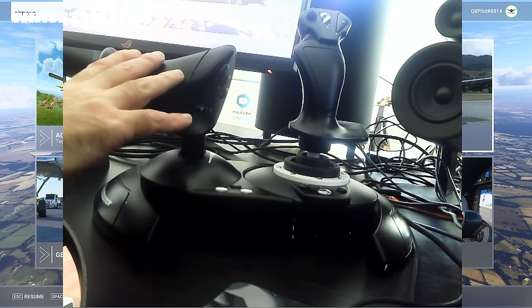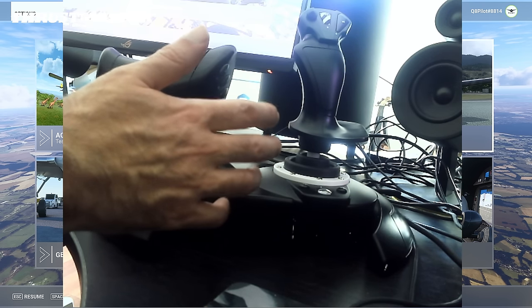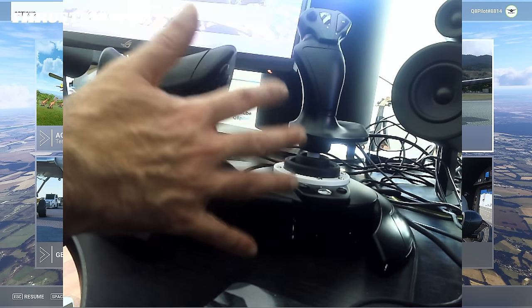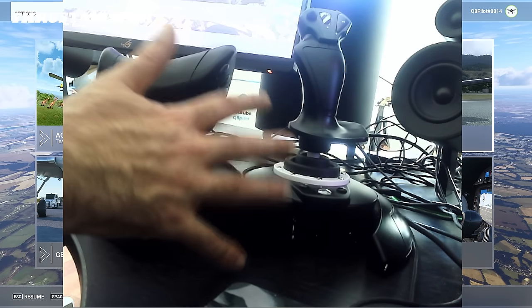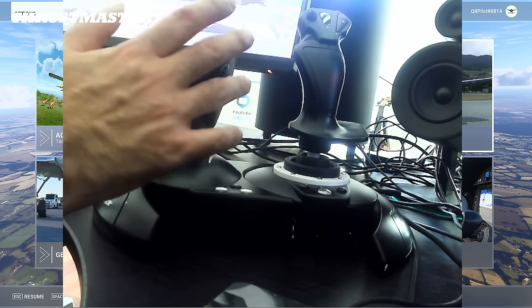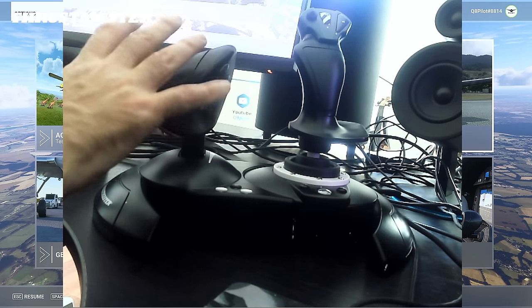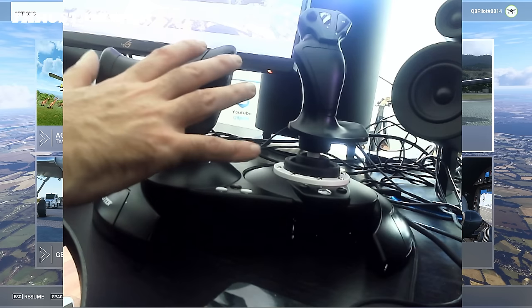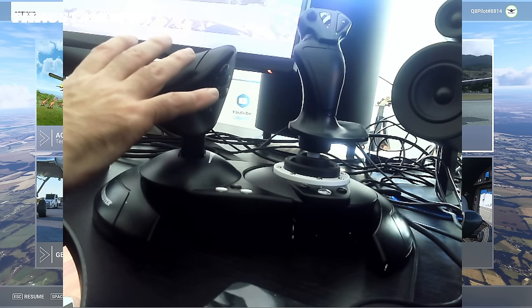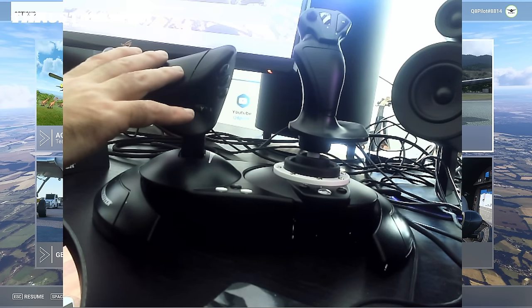Now that we have unpacked the unit, let's take a closer look at the operation. The T-Flight HOTAS 1 is a plug and play device. All you need to do is connect one USB cable to your PC and you're good to go. The unit is automatically calibrated and all the controls are automatically mapped, so you don't really need to do anything other than just connect the USB cable.